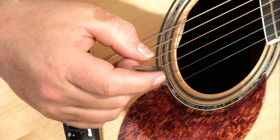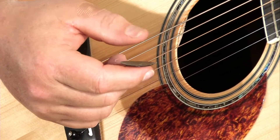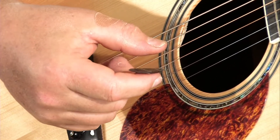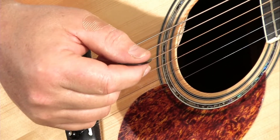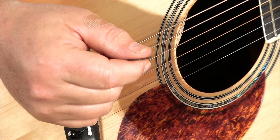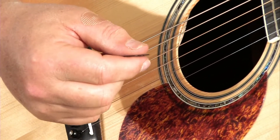Let's talk about holding the guitar pick. The guitar pick is an extension of your index finger. The tip of the pick comes out of the tip of your index finger about the length of a long fingernail. Then that is covered with the flat of your thumb. Don't involve any other fingers — just the index finger and your thumb.